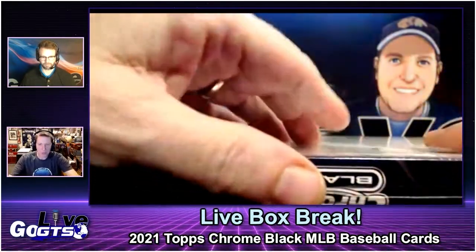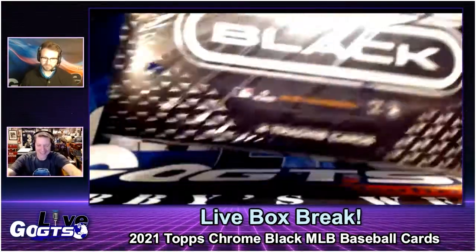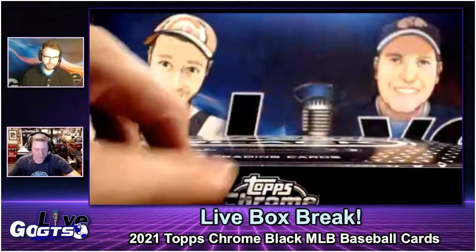I opened one box last year, Rob, and you know what my autograph was? Cal Ripken Jr.! Oh, it was a boom box for me. Yeah, so I got lucky. That's pretty crazy. It's a boom-or-bust product in some ways.